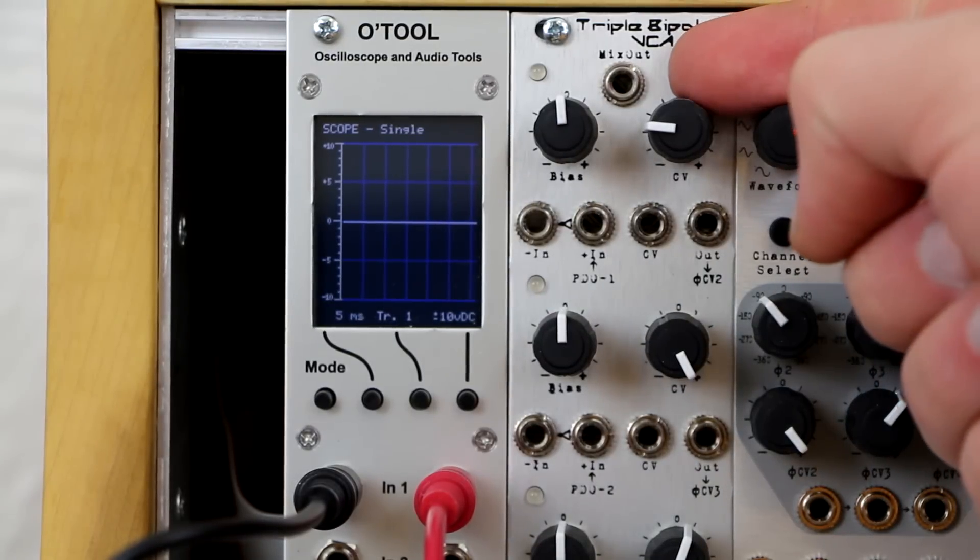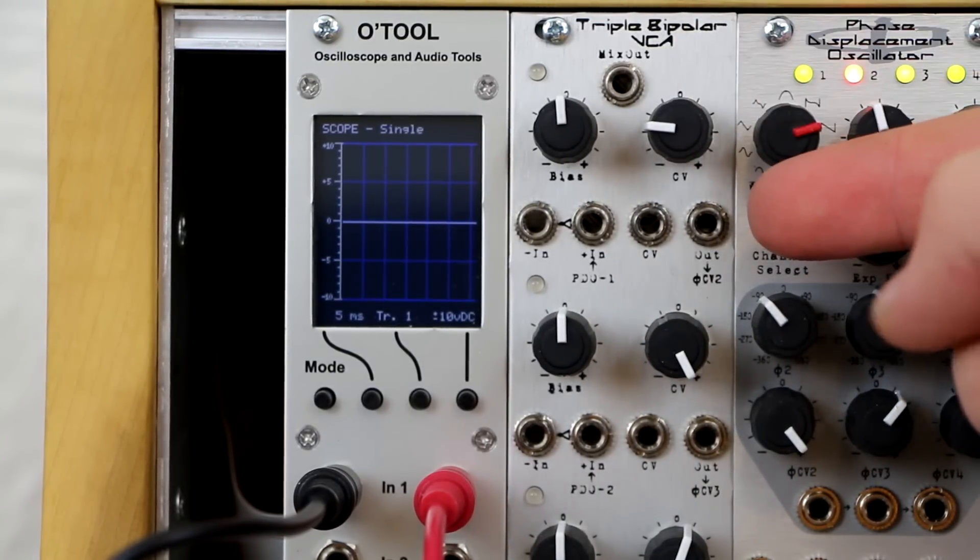At the very top of the Triple Bipolar VCA, there's a mixed output jack combining outputs 1, 2, and 3.